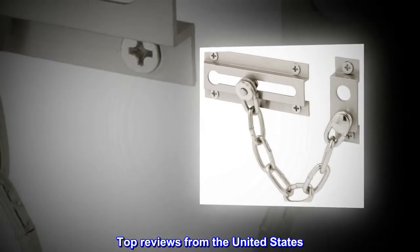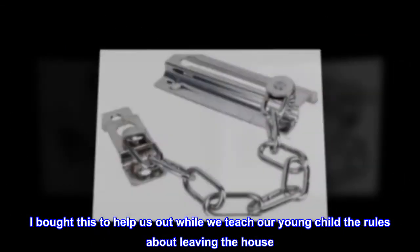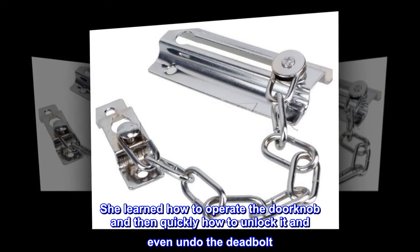Top Reviews From The United States. Holding Up Great: I bought this to help us out while we teach our young child the rules about leaving the house. She learned how to operate the doorknob and then quickly how to unlock it and even undo the deadbolt.